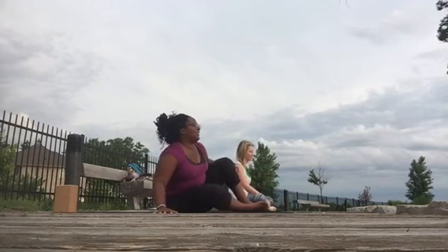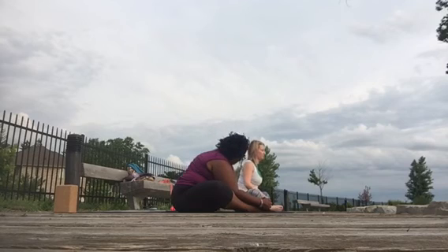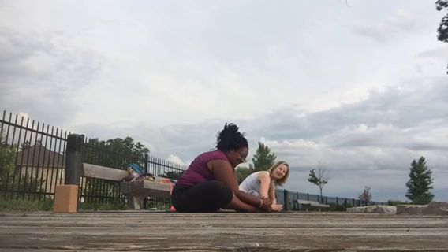Soles of the feet together, and let's take a baddha konasana. Nice job, really nice — that was not easy.